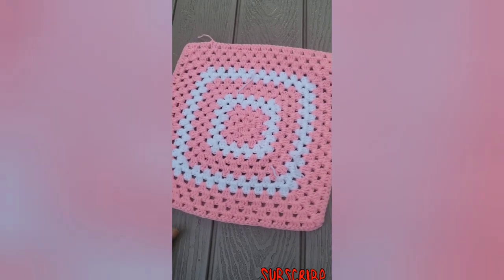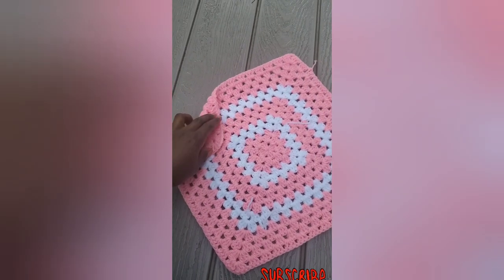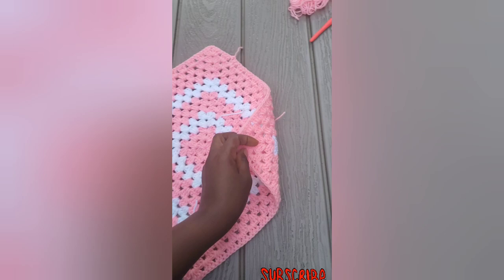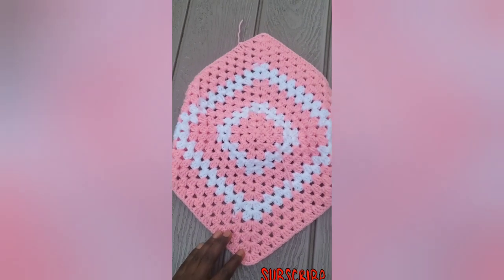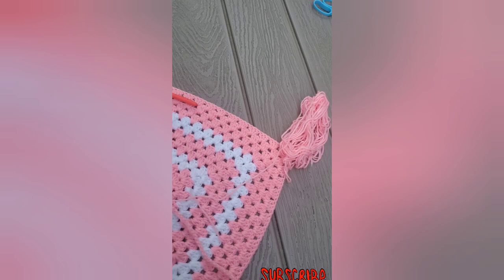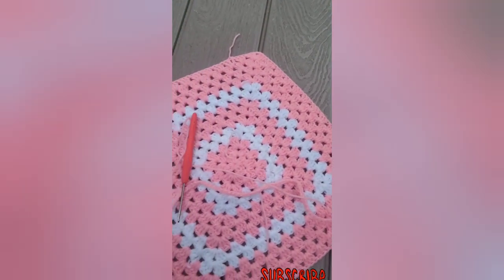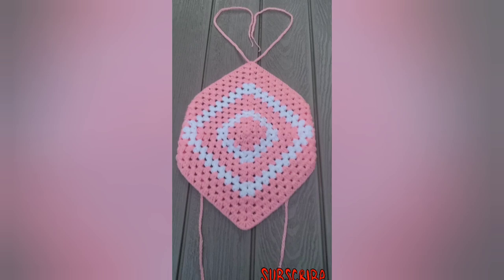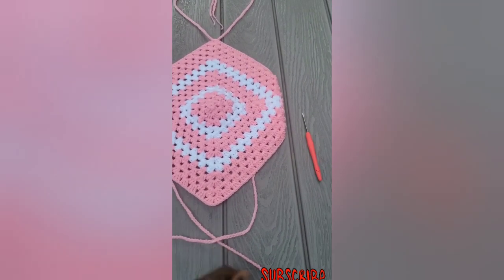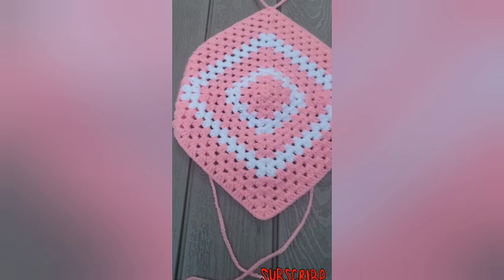You are going to fold it like I'm going to show you — fold one side and another side, one corner and another corner. On the top you are going to make long stitches for the neck and another one for the waist. This is how it's supposed to look when you tie it — that one goes in the neck and another one for the waist.